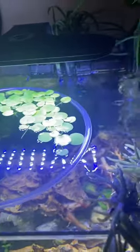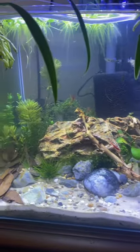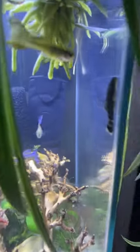I keep it suctioned into one corner so that it doesn't end up getting back in the current. And there's the baby bristlenose.